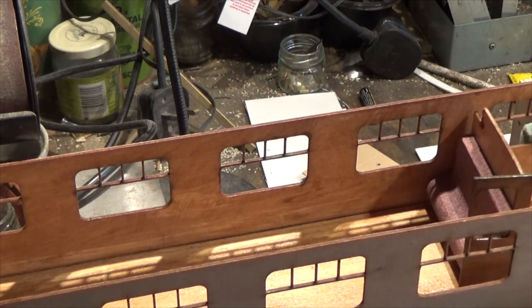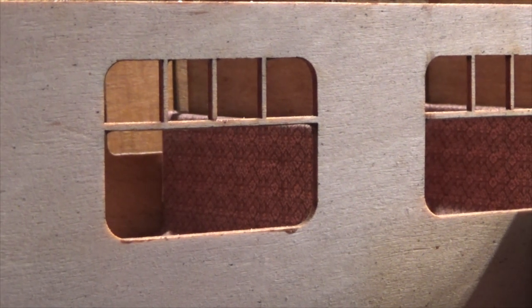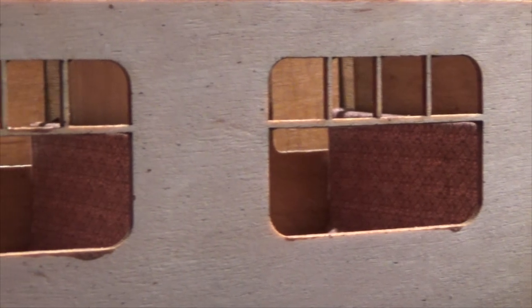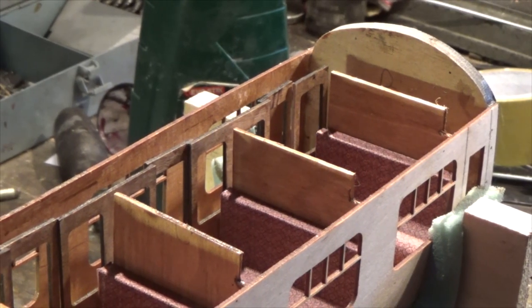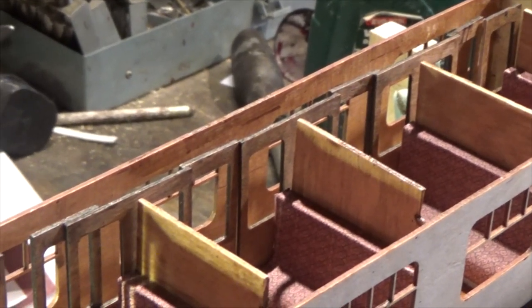Well, that's today's little job done. Here's the coach with the partitions in now, and here's the effect I wanted to create through the windows as the coach goes past — you can see a little bit of detail inside. Here's a top view just looking down; you can see the compartments all set up and the corridor at the side.